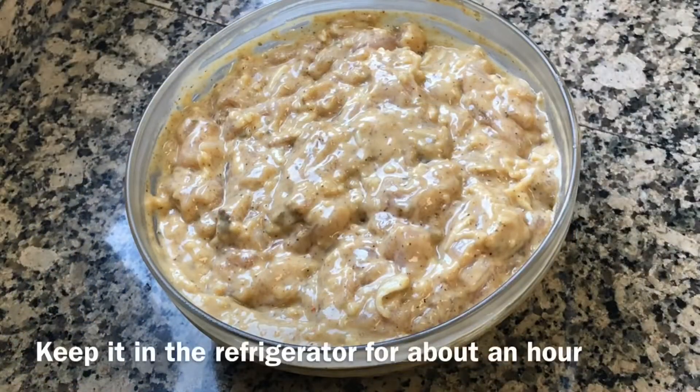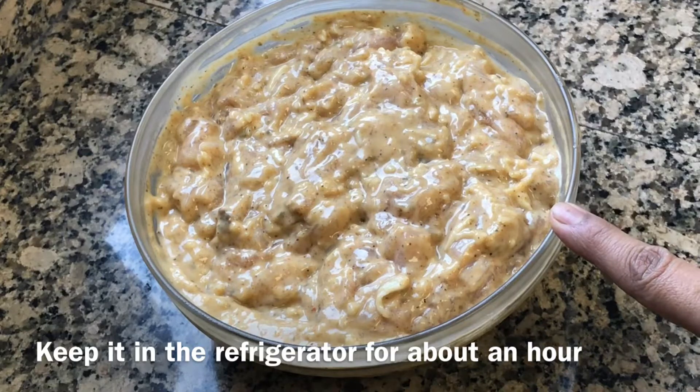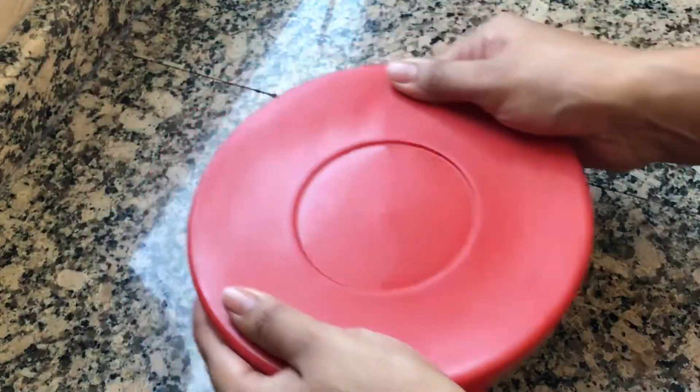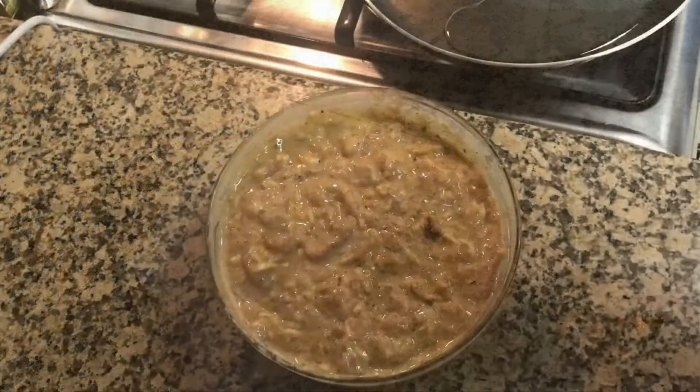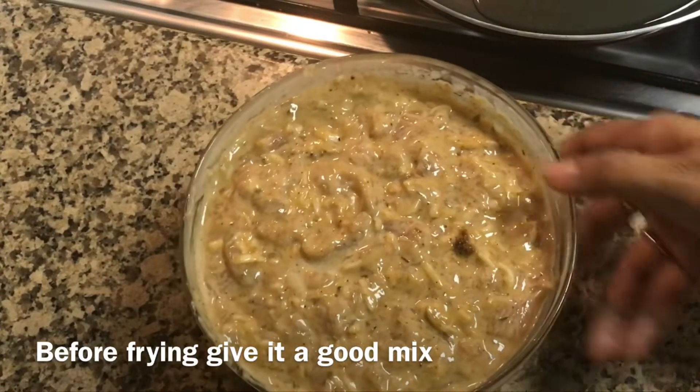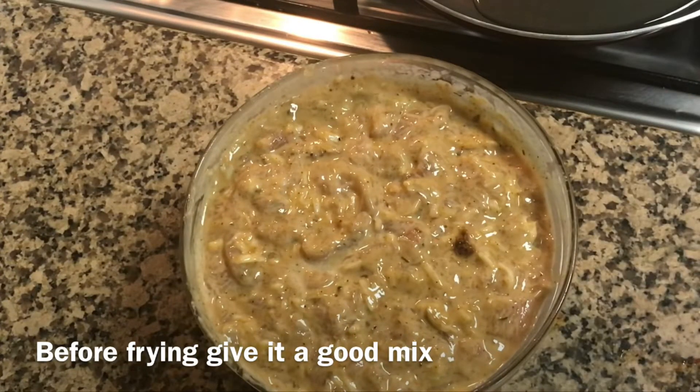Add two large eggs and mix it well using a spatula or with your hand. Now keep this mix in the refrigerator for about an hour. After an hour, let us deep fry this mix — before that, give it a good mix to get it separated.